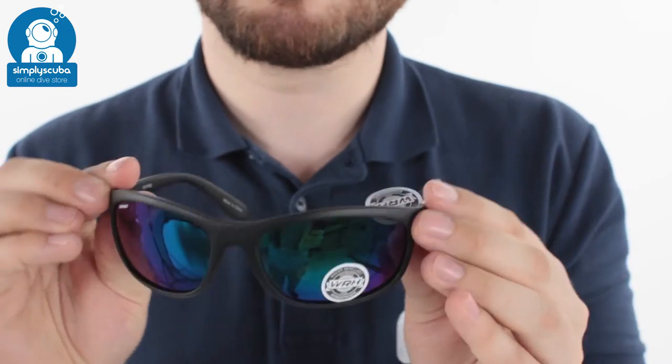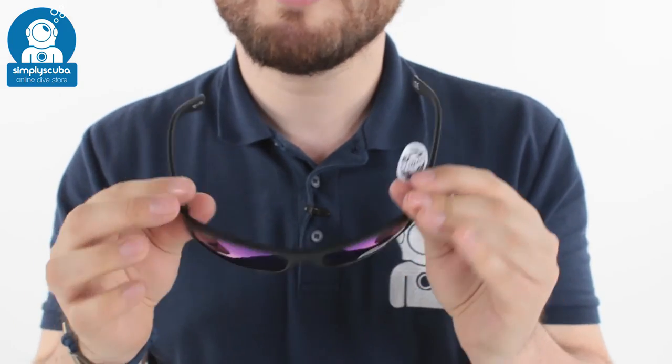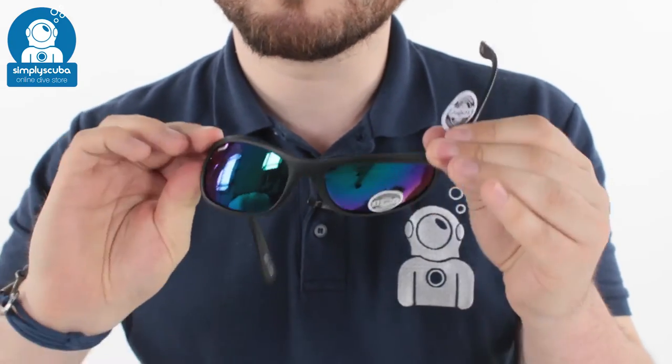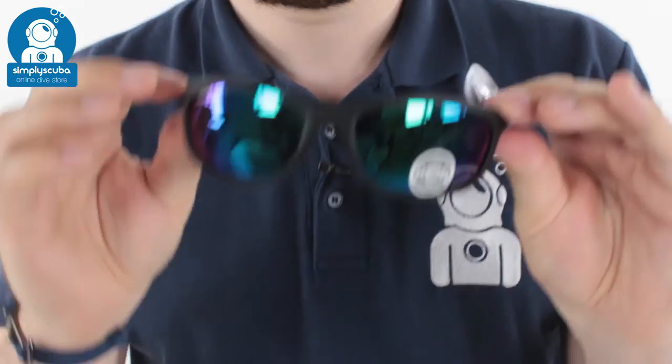They're very, very lightweight and incredibly flexible as well. You can really sort of bend these and flex them around. You don't have to worry about sitting on them or breaking them — they're incredibly flexible.